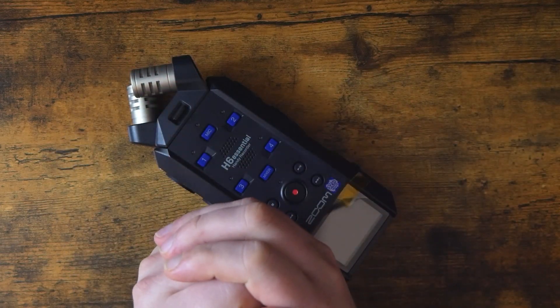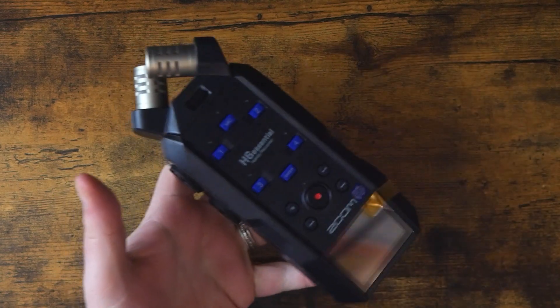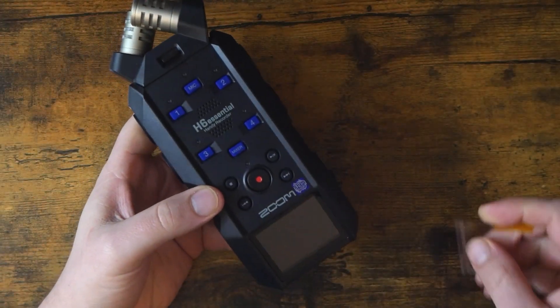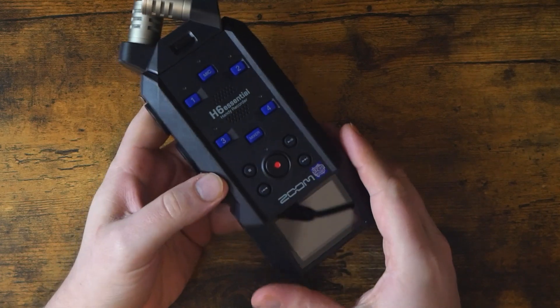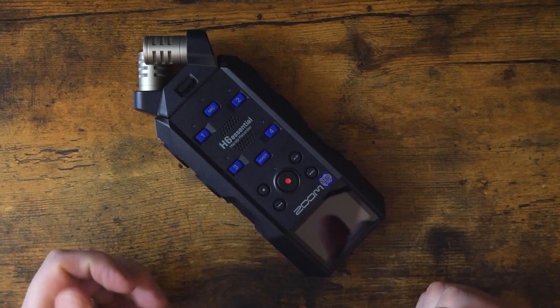Today's patron shout-out goes to Jean-David Palmer. Thank you so very much for the support. Let's get started. This is the Zoom H6E. It's a portable audio recorder from Zoom, part of their H, or Handy, series.